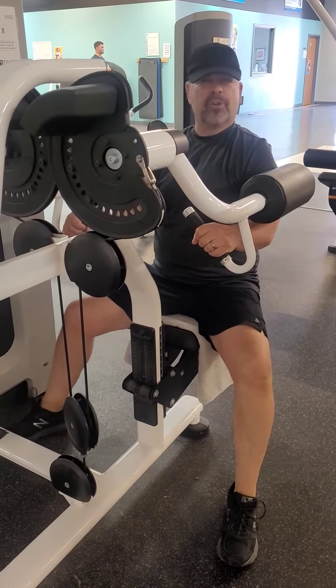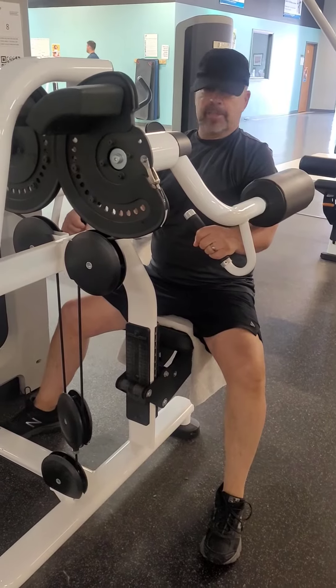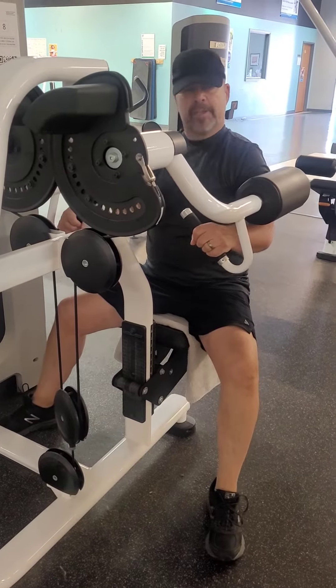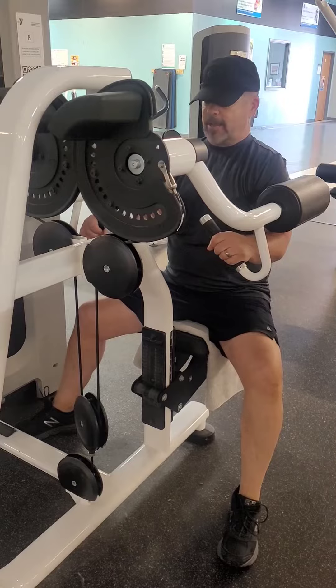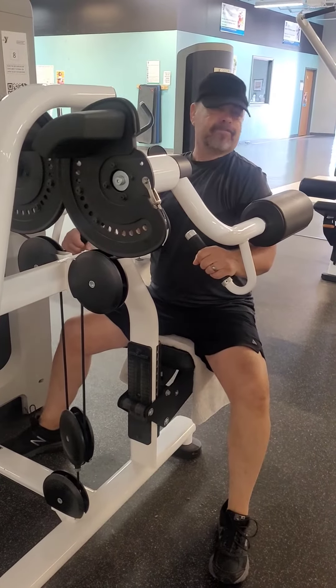Here's another exercise that's going to work your shoulders. If you have a bad shoulder like mine, that's okay — you want to reduce the weight and just work it so it doesn't cause pain, but builds the muscles around the shoulder, strengthening that shoulder that may be weak. In this case, I've got fairly lightweight.